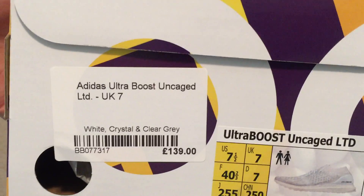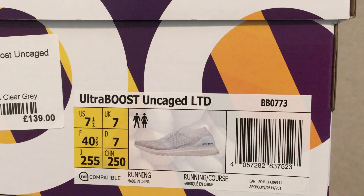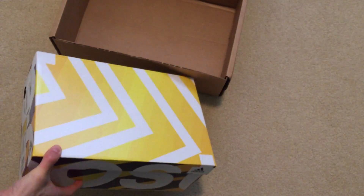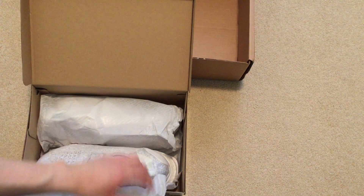Box in perfect condition. UK 7s, the 7.5. All the pairs — the 8.5 that I got from Adidas. LTD, the triple whites. I think these are one of the best looking colorways, in my opinion, for the uncaged. So I had to double up.